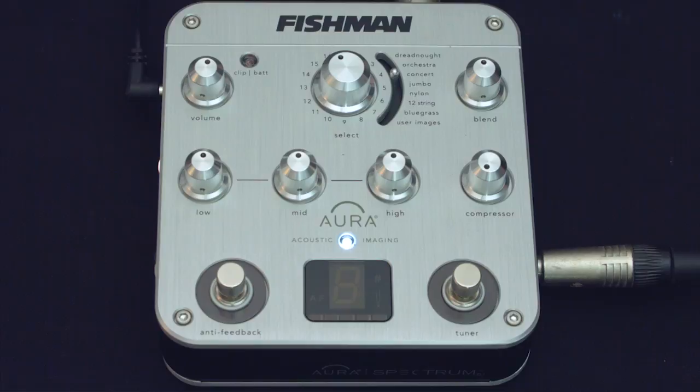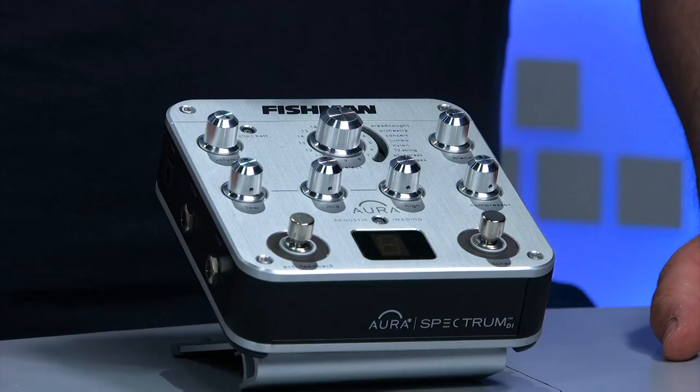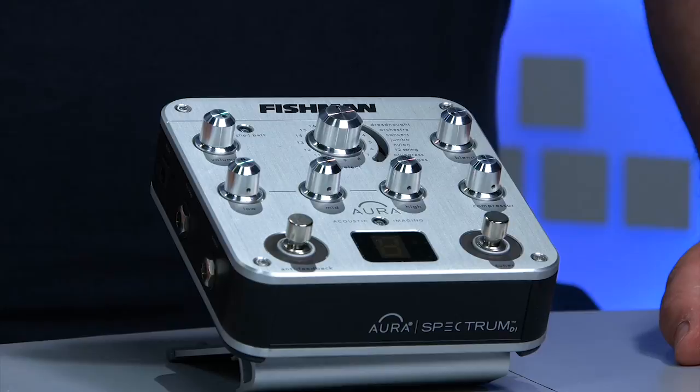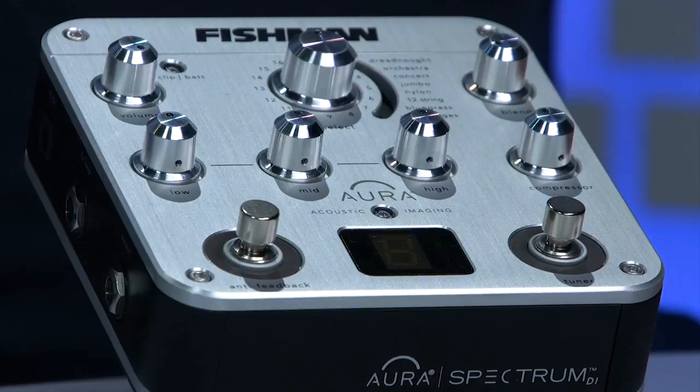Then what they do is use the Aura system to analyze the frequencies in that recording, and that gives you a map — almost like a big equalization map. Then what they do is put all that into this little box. Then you come along, possibly with your two-dollar acoustic guitar from the local store or maybe even with your expensive Martin or whatever else — but it doesn't matter, the principle is the same.